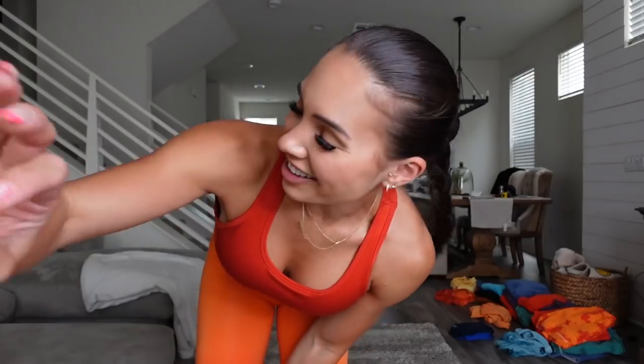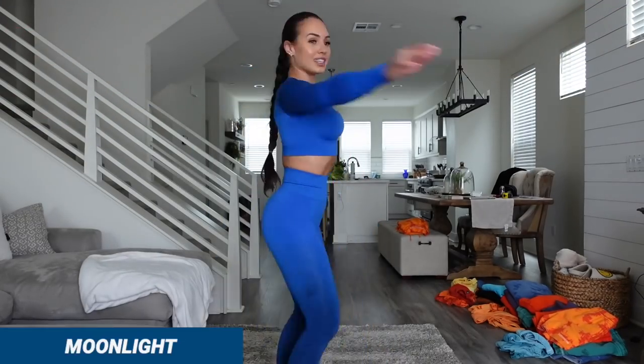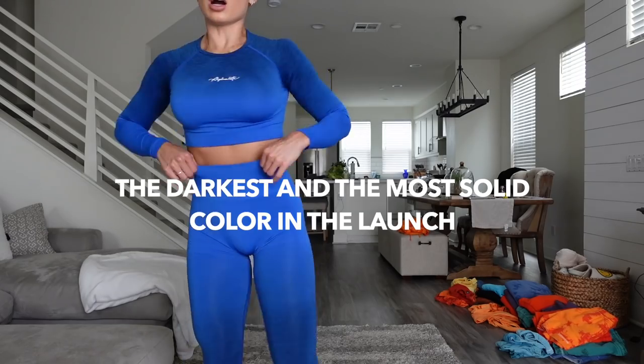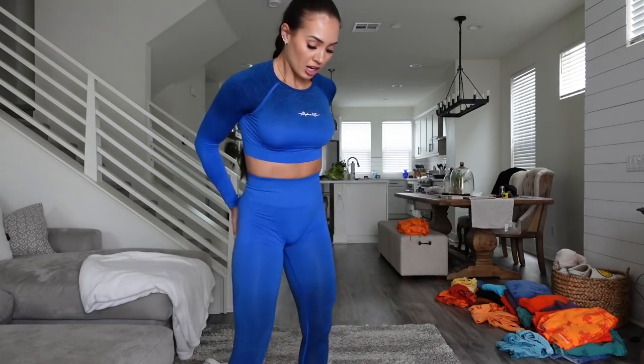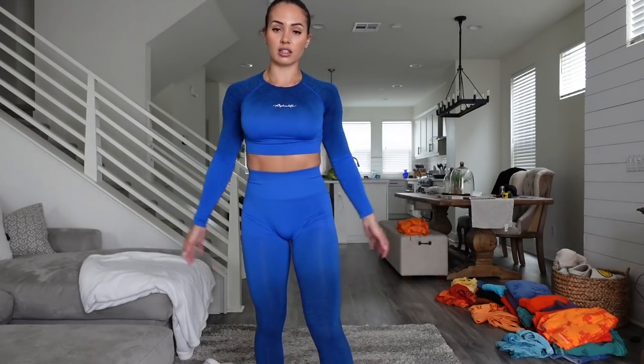I did the squat test but not in front of a mirror — hold on. She is solid, babe. This color is solid. The Strawberry color is solid, you're good. This color is Moonlight, and it is probably the darkest and most solid color of them all for this launch. It is definitely not see-through — solid, solid, solid.